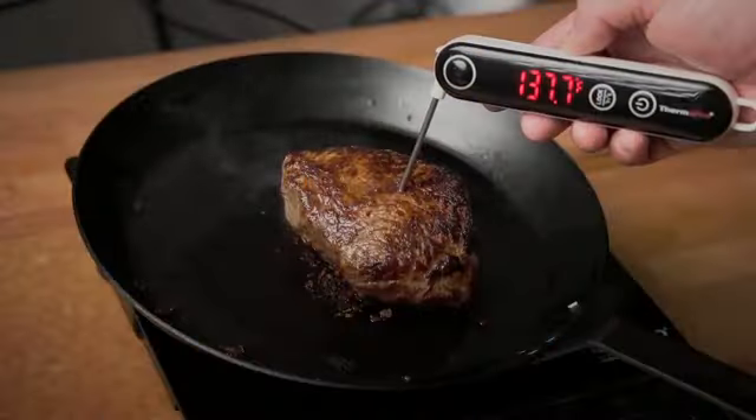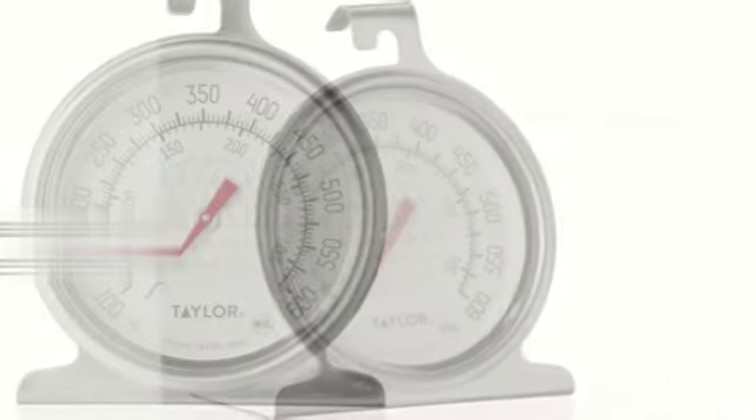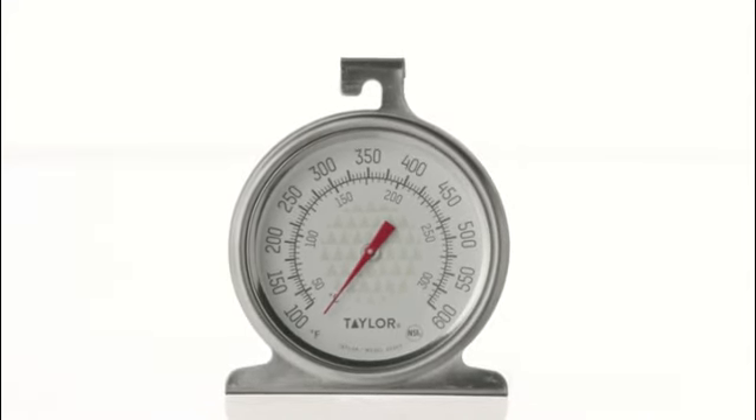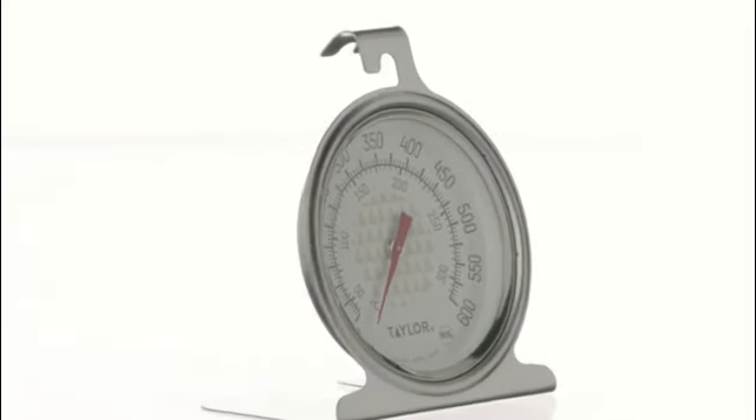One of the standout features of this product is its analogue dial display. This simple yet effective design allows for easy reading of temperature readings. The large numbers and clear markings on the dial make it effortless to monitor the temperature of your oven or other appliances.